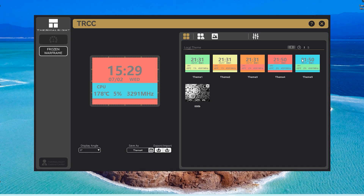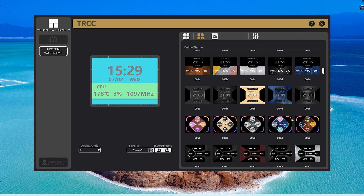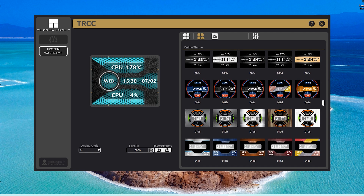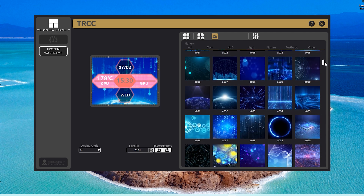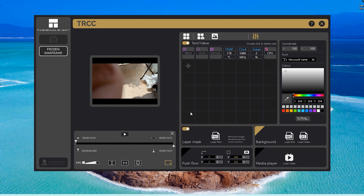From the application, we have several modes where we can change the background and the graphics shown on the LCD screen. We can also configure what information is displayed: temperatures, fan RPM, liquid temperature, etc. There are also animations that move on the screen, and we even have the possibility of displaying videos, though it takes a long time to load and the screen is very small.